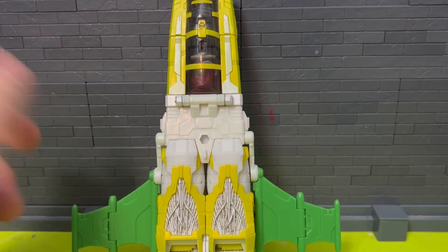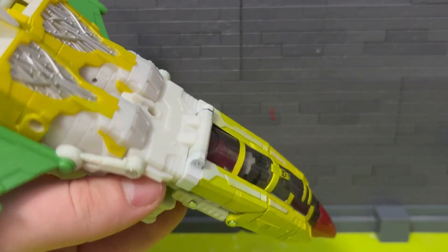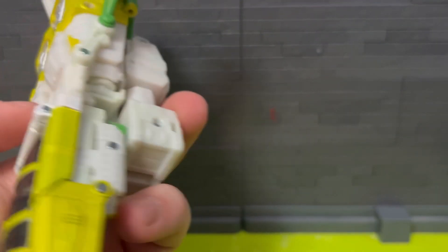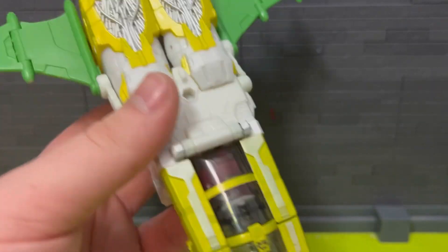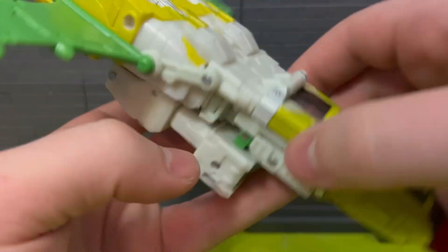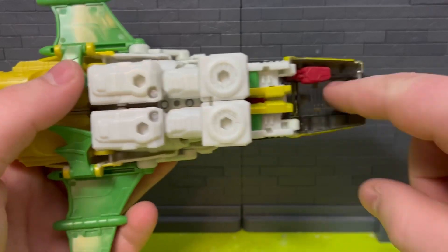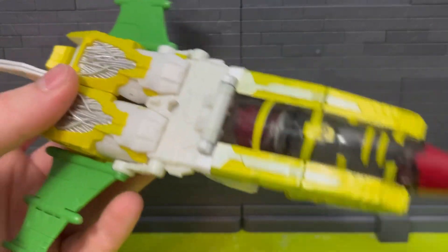Starting off with the transformation — I guess it's fine. From what I heard, this is a different version, possibly a G2 version, I'm not sure. The colors don't look as cheap in person as I thought they would. That green kind of looks toyish, but the silver is really nice. Most of it's fine until the underside, which is just completely hollow. The arms just hang down here — I wish there was a way you could fold them up underneath.